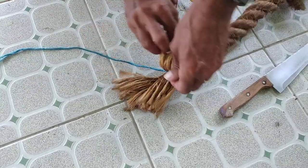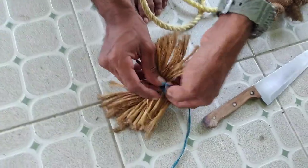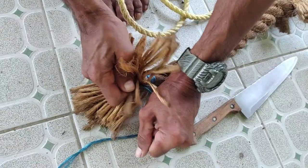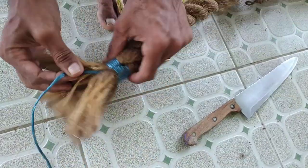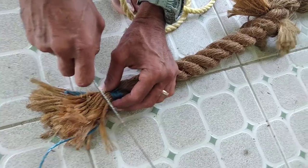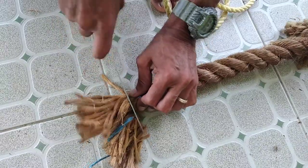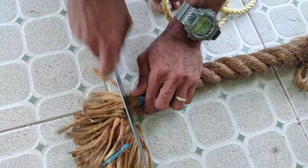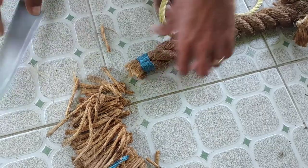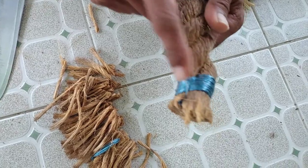I like to finish it up with a double overhand knot — pass it once, left over right, and then left over right again, and draw it tight, pull it snug. And there you go, folks — the most secure of all whippings, called the sailmaker's whipping.